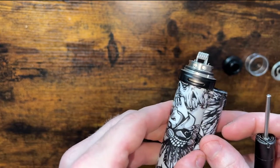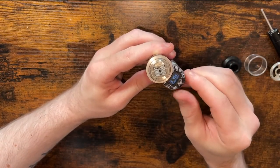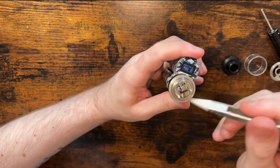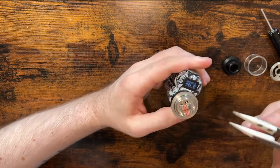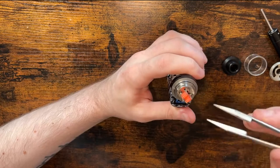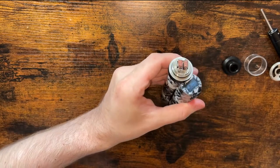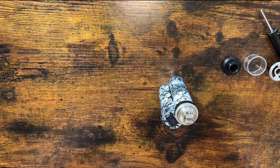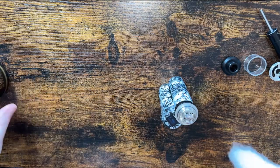They look pretty good to me, so let's fire them. There we go, all done. I'm using Swag Supreme cotton — nice cotton.